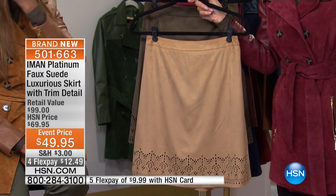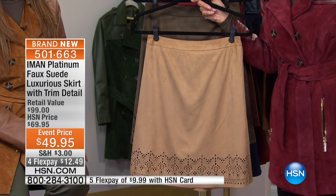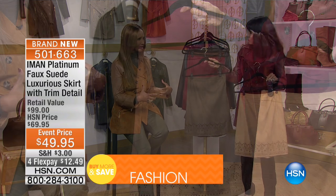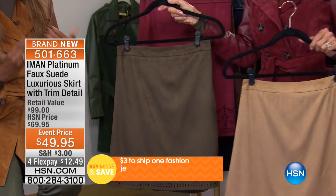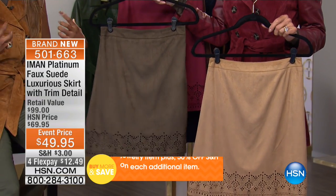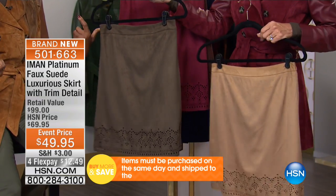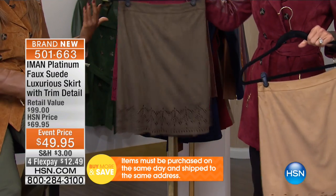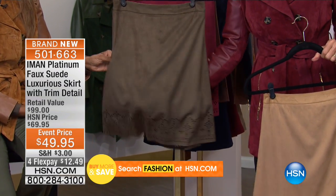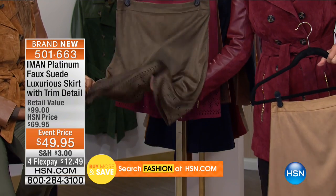We all know the problem with wearing real suede — first of all, it's heavy, it's hot. And it doesn't fall right when you make it into skirts and things like that that you want to flow. But I like the combination of the high and low. You get it really in the outerwear — you need the real thing. And then in skirts like this, look at the movement it has. It's soft, soft, soft.